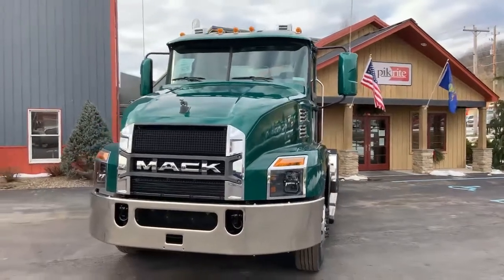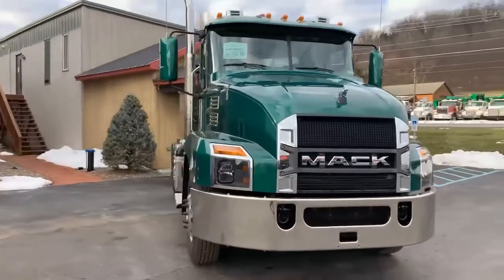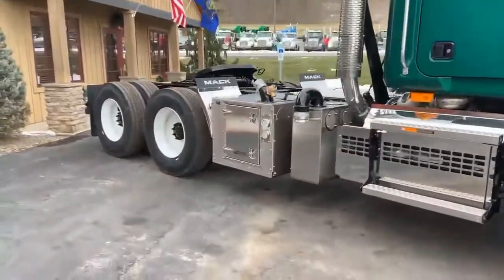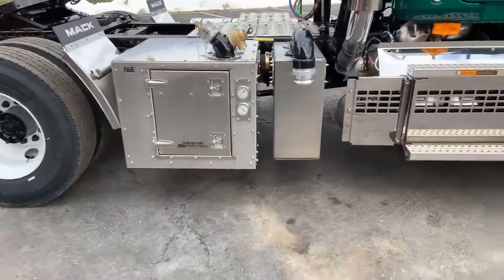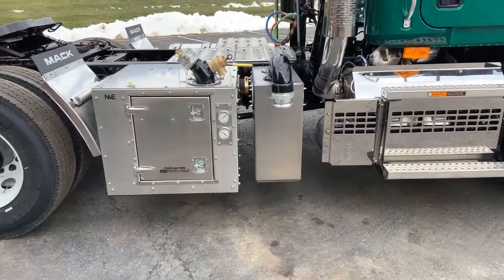Hey, good afternoon folks. Wanted to show you this 2021 Mac Anthem road tractor that we have in here. Just got it completed — put an NVE 4307 on it for a customer. The customer's pulling vac trailers and we've done a couple for them. This is working out real well, running shaft driven with the Mac M Drive.